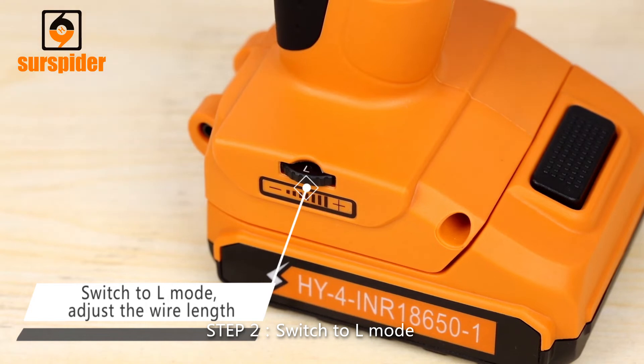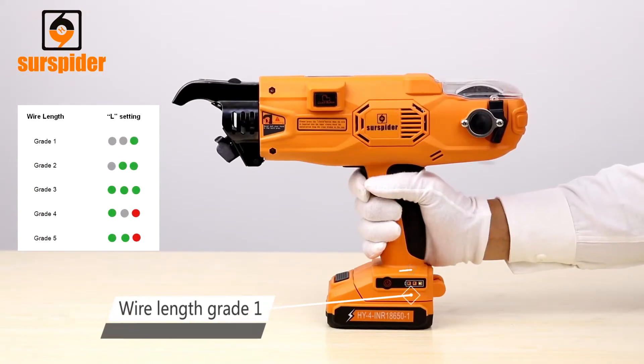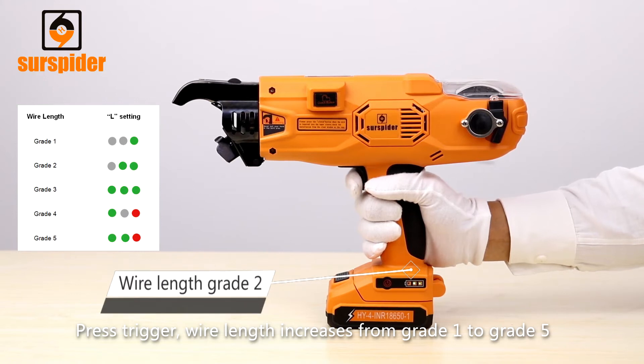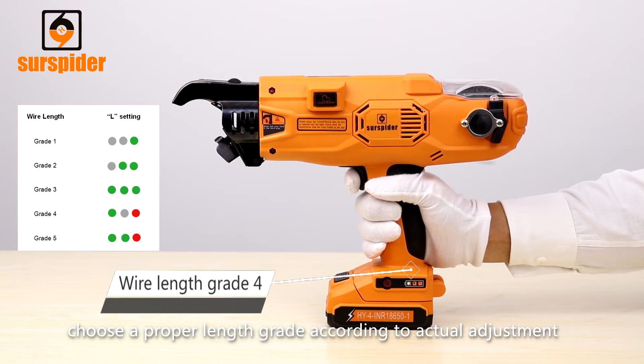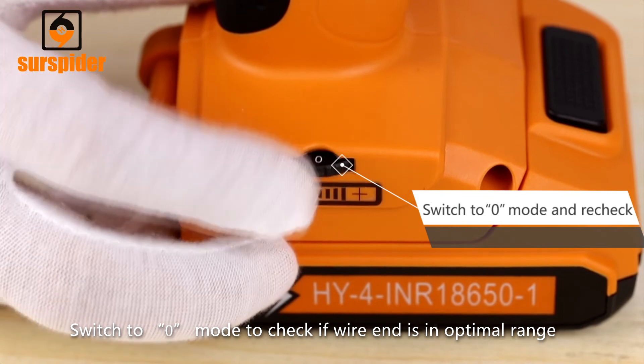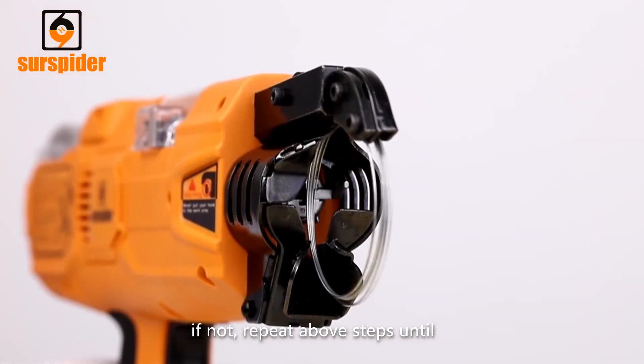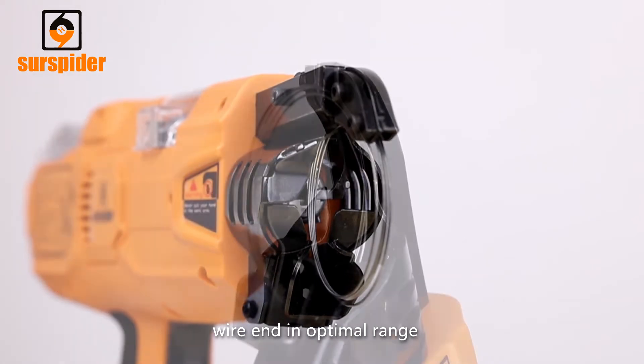Step 2: Switch to L-Mode and press the trigger. Wire length increases from grade 1 to grade 5 — choose a proper grade according to the actual adjustment needed. Switch to zero mode to check if the wire end is in the optimal range. If not, repeat the above steps until the wire end is in the optimal range.